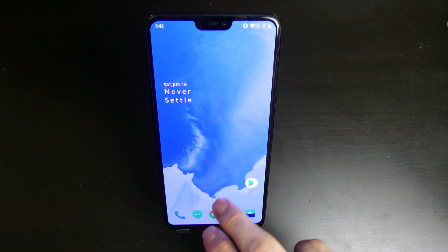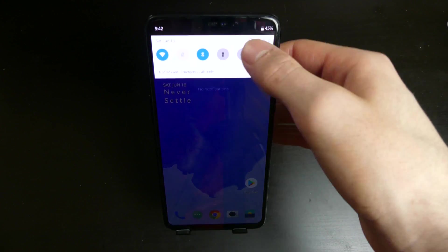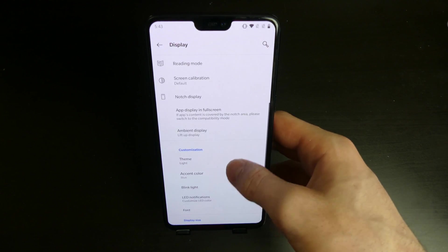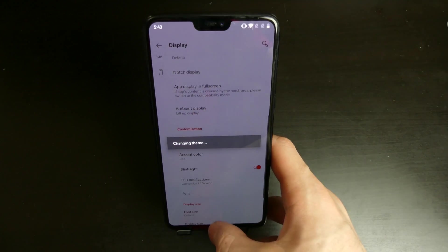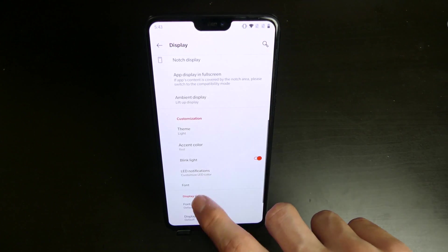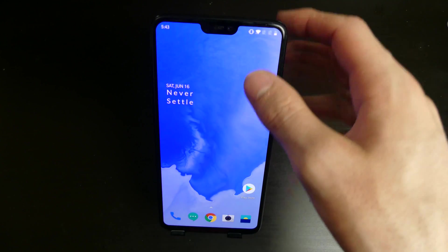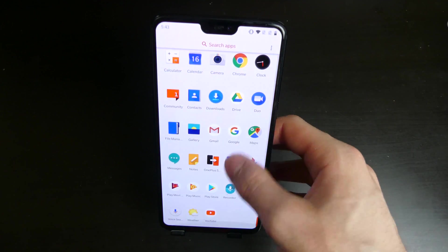Everything else seems to be working and is pretty smooth. You can change your colors on the screen as well — you can do accent colors, which is pretty cool. I put it in red here, and you can see it themes all the switches and that kind of stuff in a red style, and it will also do the buttons. So that's actually really cool — you can kind of personalize that. That's one of the new features they put into this build.